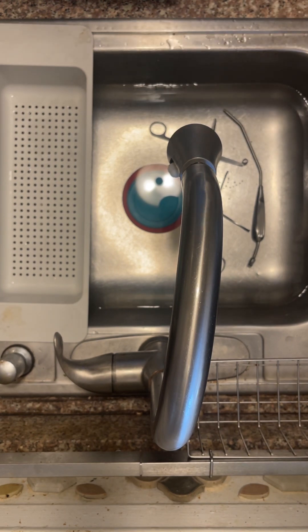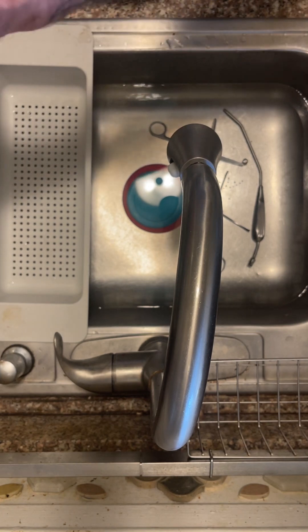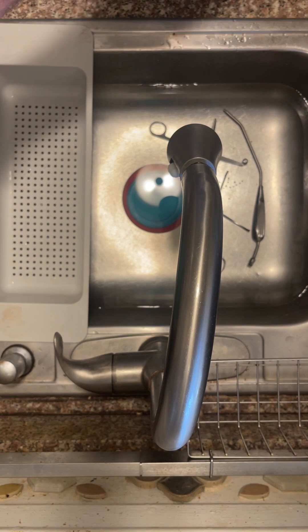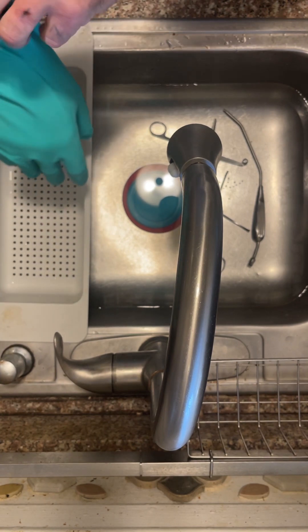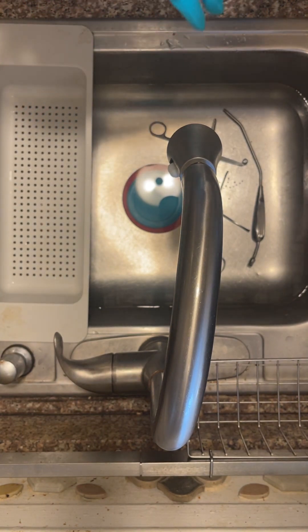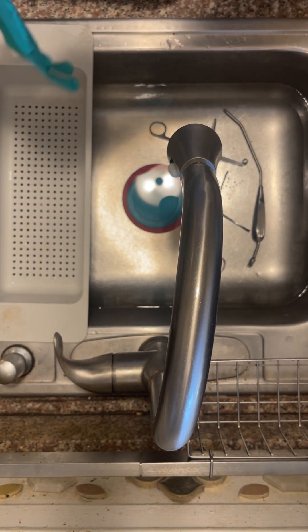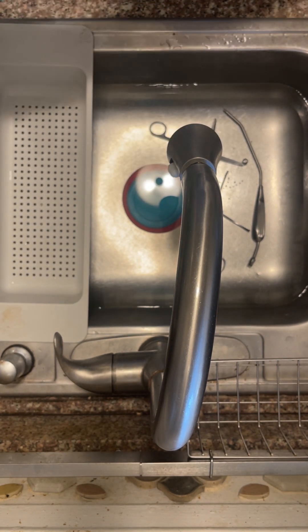When it comes to decontamination of materials, it usually begins at the point of use. Once items start to have gross soil removed, they come down to the decontamination area, which would normally have three sinks — but as we only have one sink, that is all we can use at the moment.